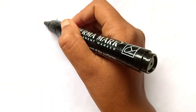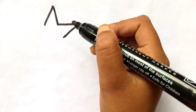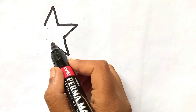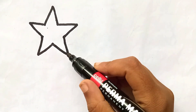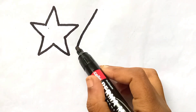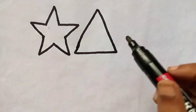Hello, kids. Let's learn to draw some 2D shapes. Star. Triangle.